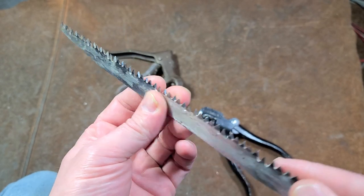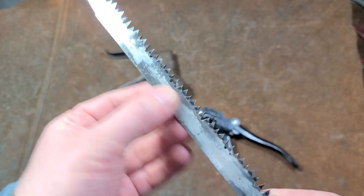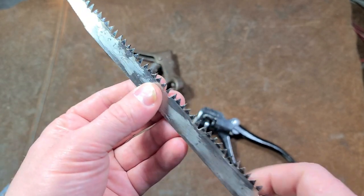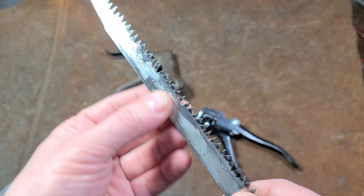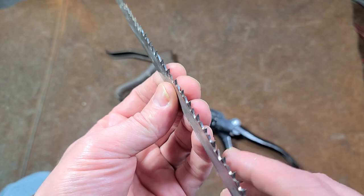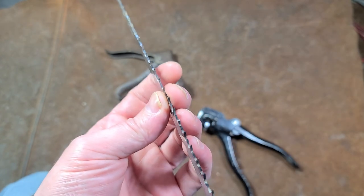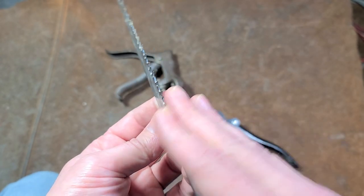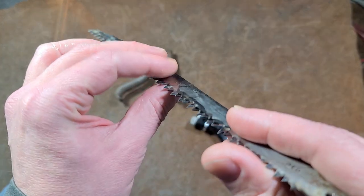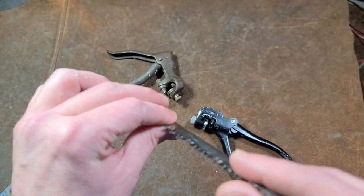The reason teeth are even offset is so that the blade doesn't have a bunch of friction on the body of the blade. If the teeth were all flat, as you sawed in, you'd get a whole bunch of friction on the sides of the blade, making it much more difficult. So saws have a set — some teeth are bent one way and some the other — so it cuts a slot wider than the body of the blade and doesn't bind up.